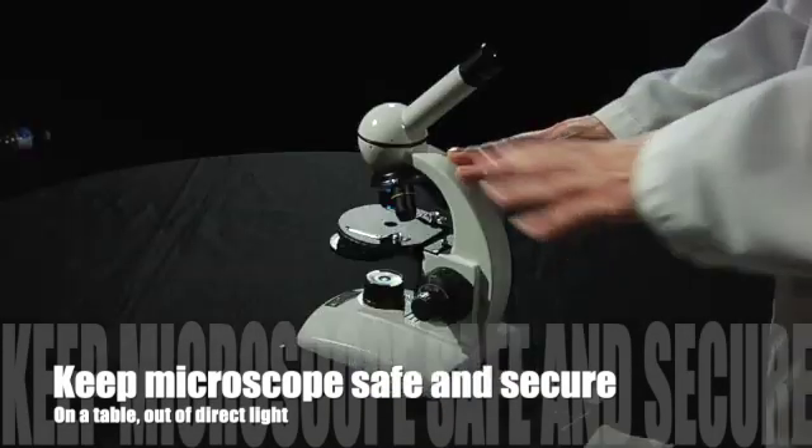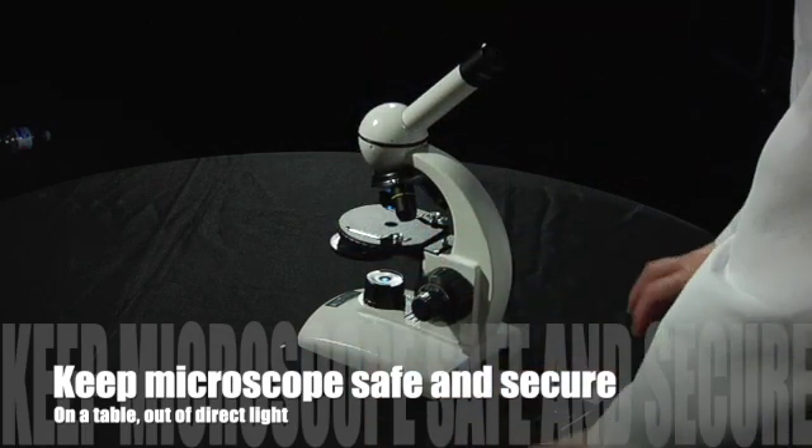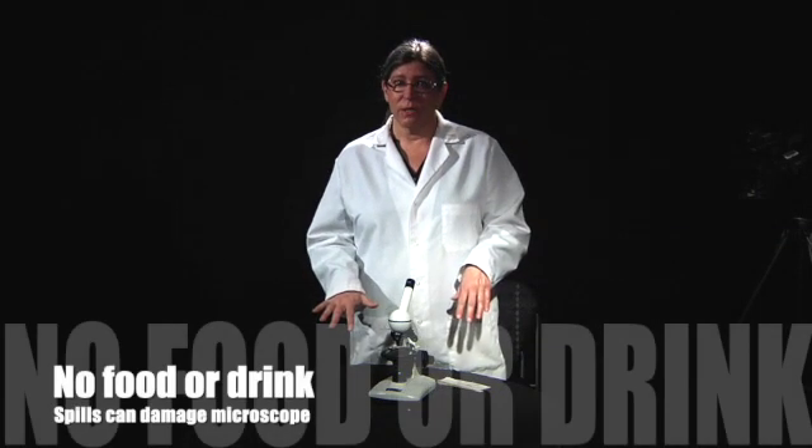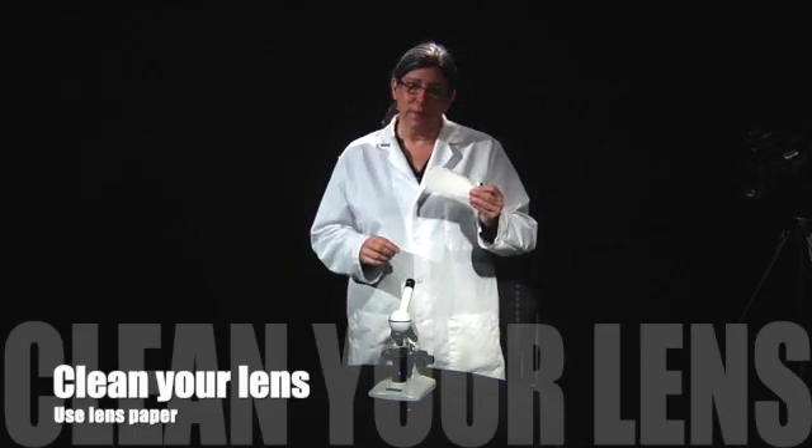Now that you're ready to use your microscope, you need to make sure it's in a secure and safe location away from direct light. You want it to be on a solid table, not on books or anything underneath it. You shouldn't have any food or drink around the microscope because if you spill it could damage the microscope. Once it's in a safe place, you might notice some dust or fingerprints on the lens — that's normal after use, but we don't want that there. You can clean it off with some of the lens paper that comes with your kit.